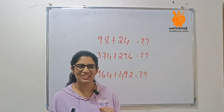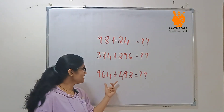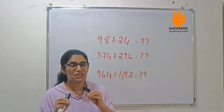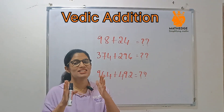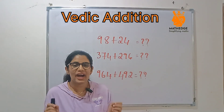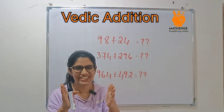Hey friends, have you ever struggled with adding big numbers like 374 plus 296, or 964 plus 492? Well, what if I tell you that we can solve it in just a second using a very simple trick? Stick around till the end of the video. I am going to explain how to add 2-digit and 3-digit numbers in your mind like magic.